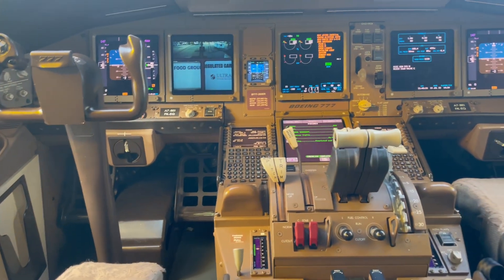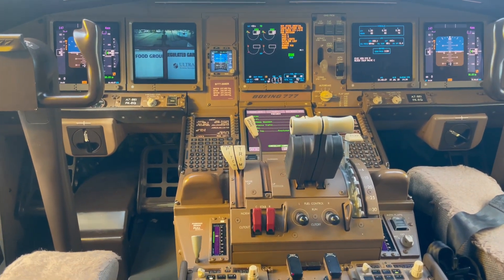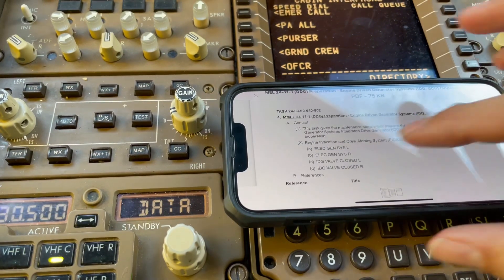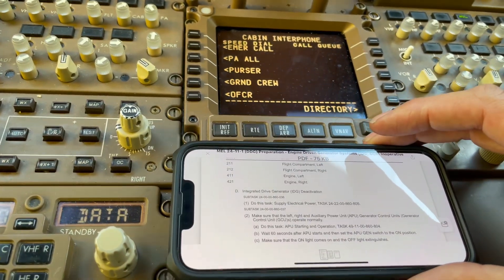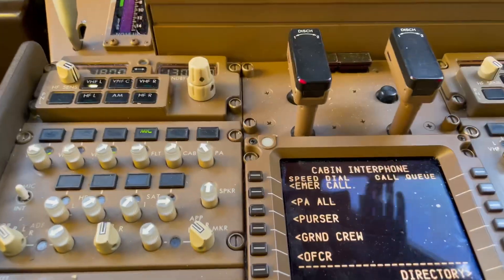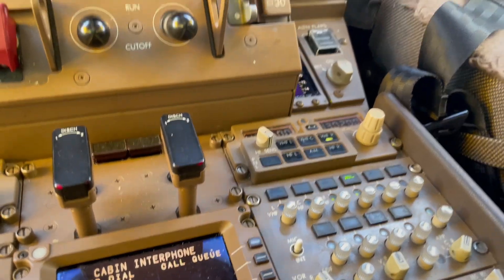Well, here we are. We'll do the MEL procedure for that one. We got the Electrical Generation System Right. We'll do this procedure. Now we have the APU running — that's good. Let's put the electrical system there.